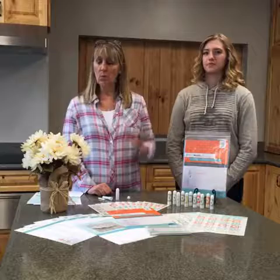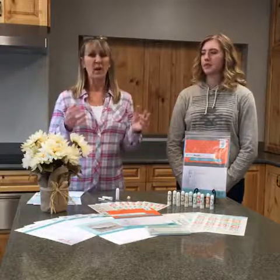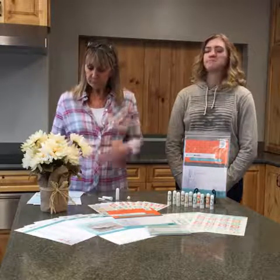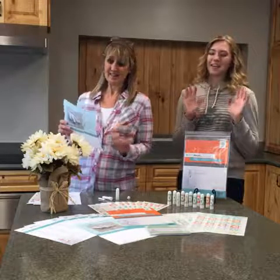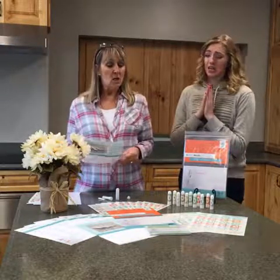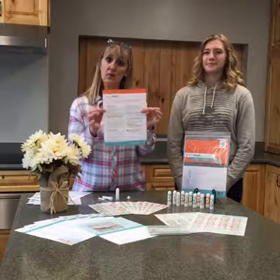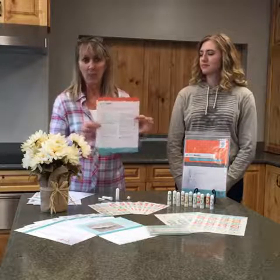A nasal inhaler has four different pieces. First, you've got your cap. Then this is the actual inhaler itself — what you use in your nostrils. Next, you have what's called a wick, which gets saturated with essential oil and slides right into the inhaler. And of course, you've got the bottom cap. Nasal inhalers are small and wonderful for traveling — they fit in a pocket or purse, and on a plane you can get the benefits without the scent filling the room around you.